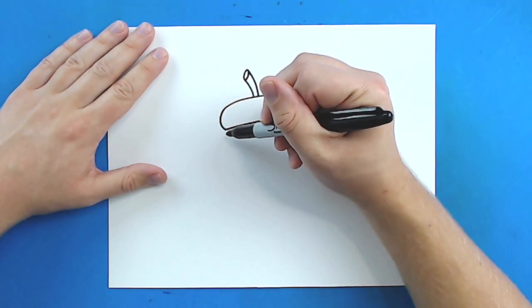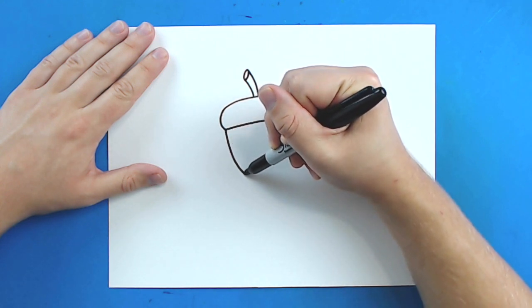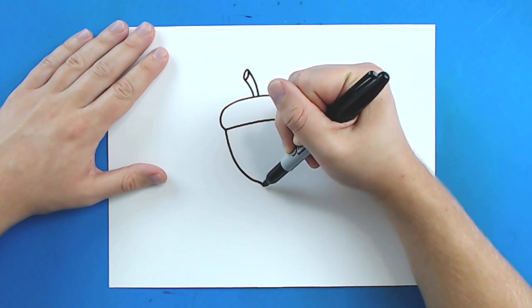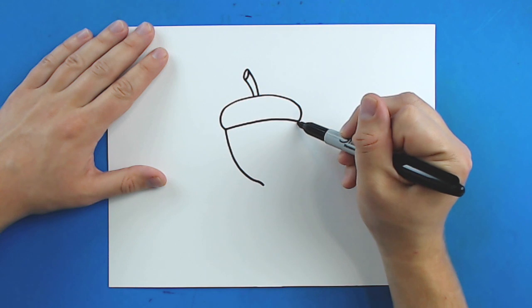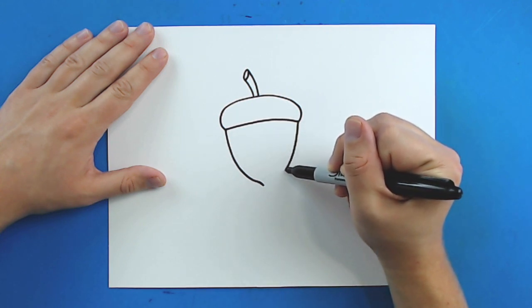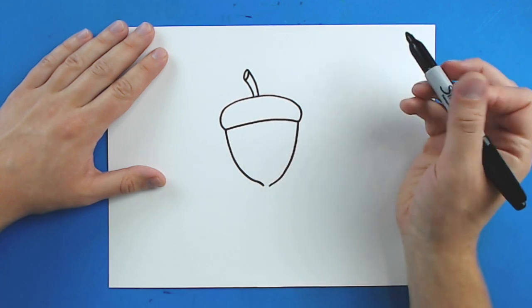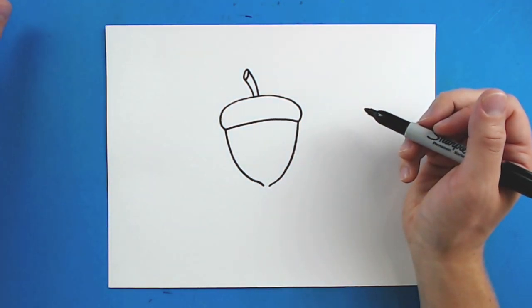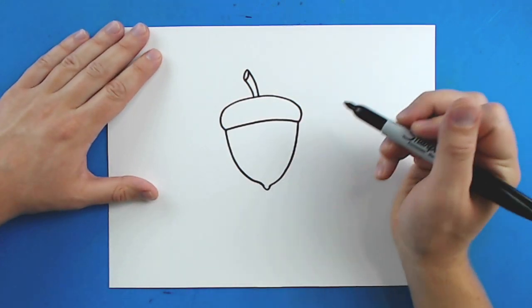Now, for the bottom of the acorn, starting here, I'm going to draw a line that's just going to curve down, and then it's going to curve in just a bit. And then, right here, I'm going to do the same side — I'm going to curve down, and I'm going to go in and then I'm going to leave a little space at the bottom. And then I'm just going to connect these right here.